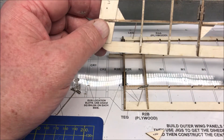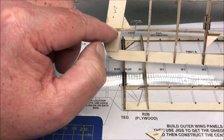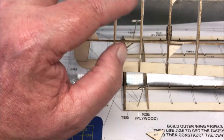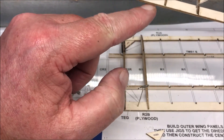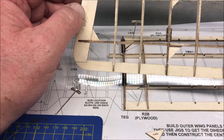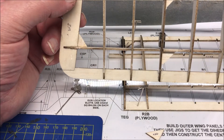Why have I done that? Yes, I've done it to add extra strength, but also I'm going to be cutting out the aileron here. There's no servo in the top wing — the servo's in the bottom wing — and you have a rod that comes up here which will activate the top aileron. So I've thought ahead a little bit on that.